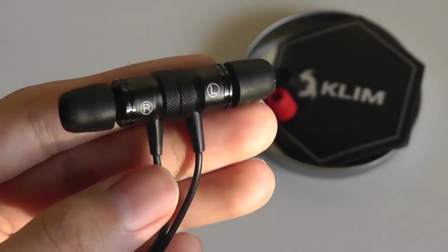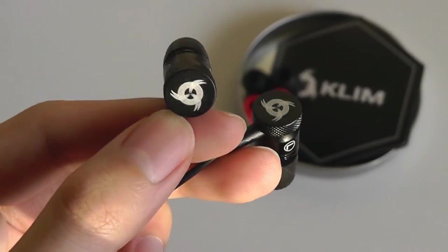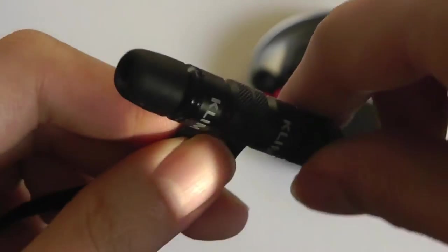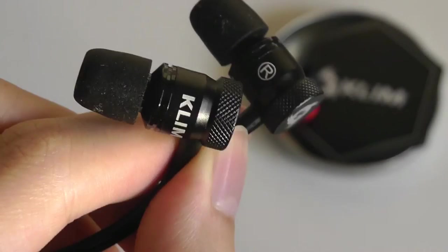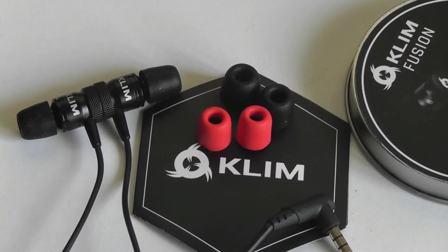Taking a closer look at the earbuds, another interesting feature is that they're magnetic at the end caps, which is pretty common in Bluetooth earbuds, but on regular wired 3.5mm earbuds I haven't seen this feature too commonly. The ear tips themselves are made entirely out of aluminum and have the company's logo on the outside edge, which makes them a little easier to remove and insert into your ears by adding a bit of texture and grip.